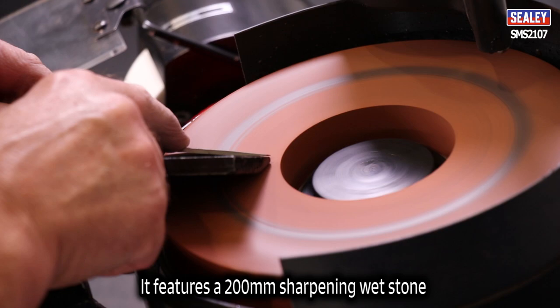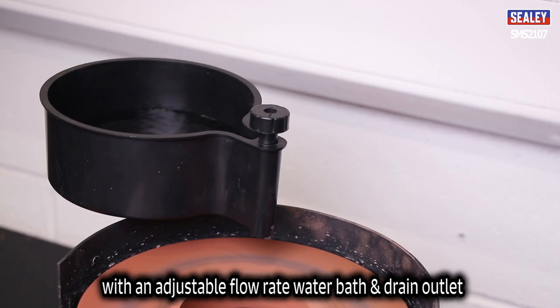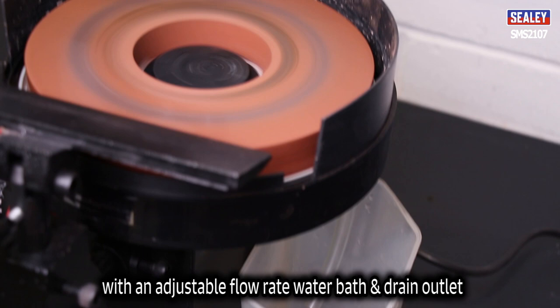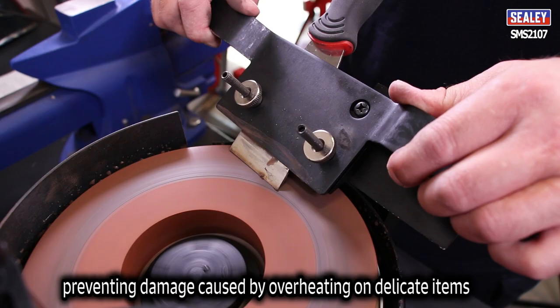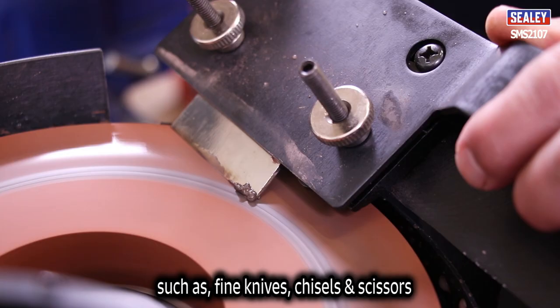It features a 200mm sharpening wet stone with an adjustable flow rate water bath and drain outlet. The water helps to prevent sparks and keeps your workpiece cooler, preventing damage caused by overheating on delicate items such as fine knives, chisels and scissors.